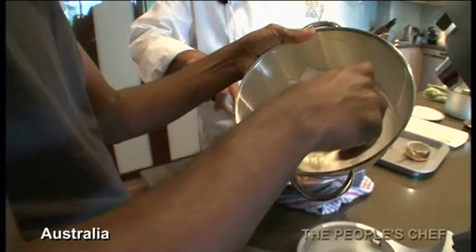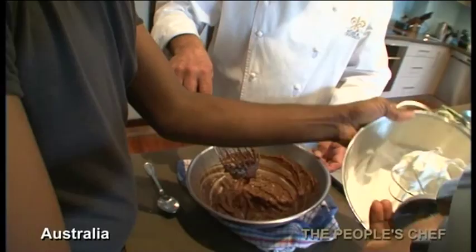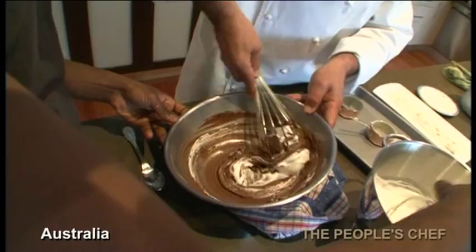So now we're going to mix just a little bit to start with. Don't put too much — just a little bit. So we'll break the lumps in it.